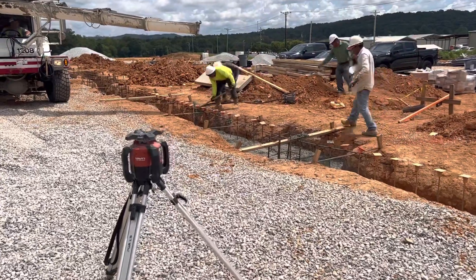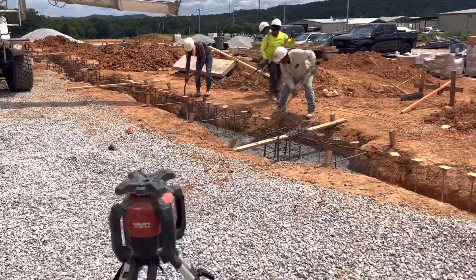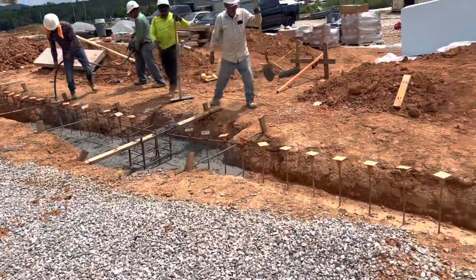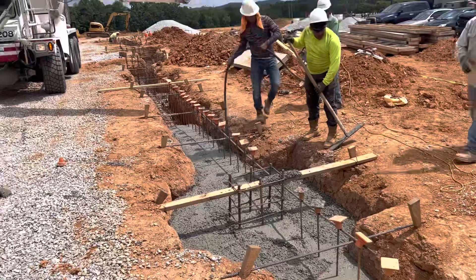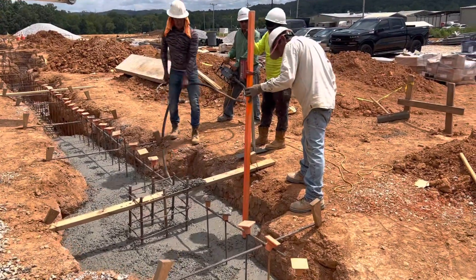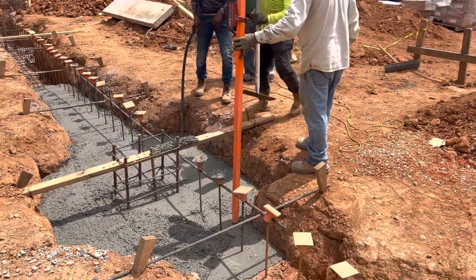We are using the laser transit level, and we started to pour concrete for our control joints all the way out. You can see we are using the transit level to make sure this is perfect.